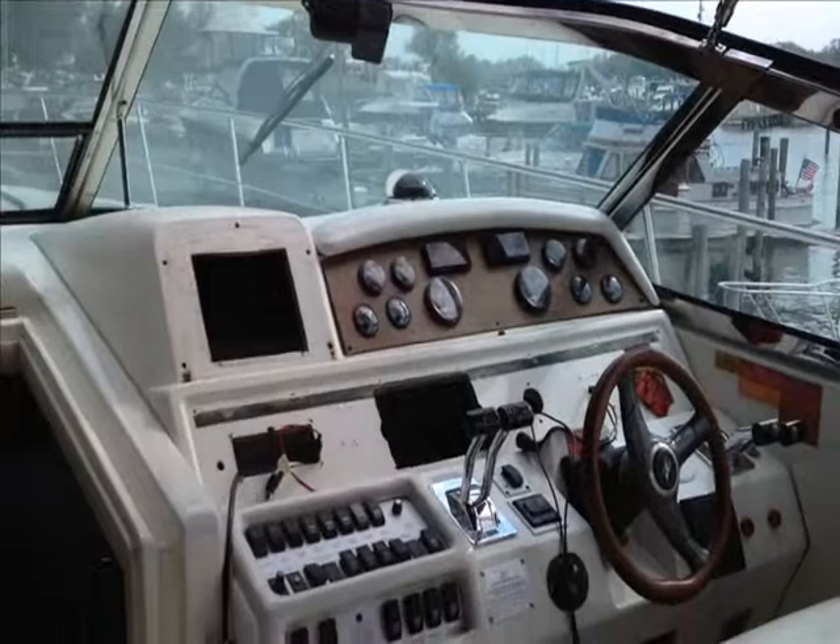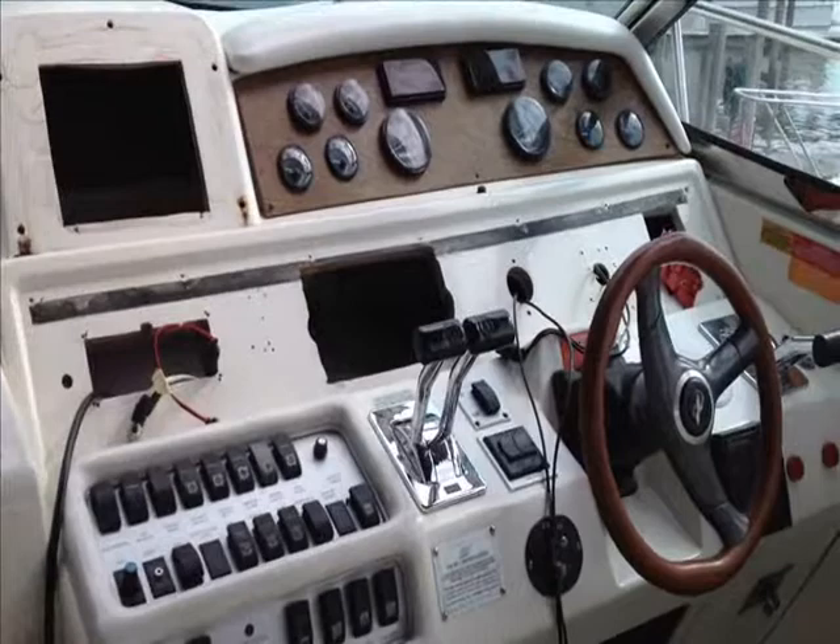Howdy folks, George Shively with you here from Chestertown, Maryland. We are on board a 1996 Sea Ray 400 Express Cruiser.